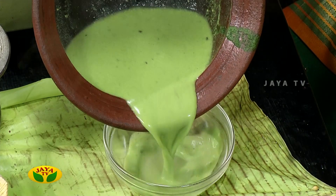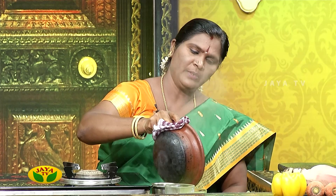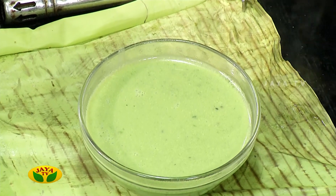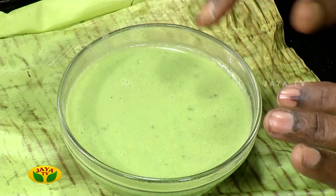We will stir it up and stir it up. If we have to do anything, we can do anything. We have 6 layers. We have to go to the side of the table. If we have to go to the side of the table, we will be able to go and grab the sides of the table.